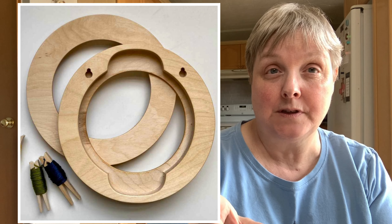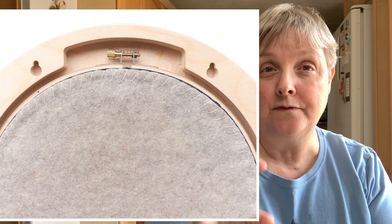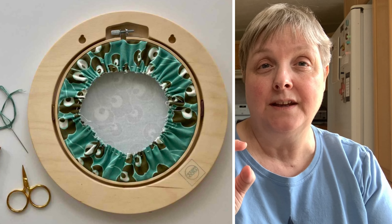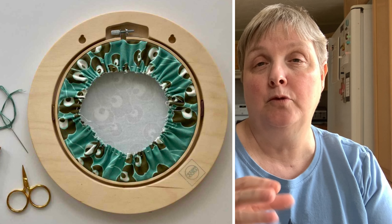Here's a picture of what the back looks like. These are routered out specifically to fit a hoop in the back, which I think is so ingenious. So many people are uncomfortable with trying to lace or pin their stitching to frame it, and this is a simple alternative — you put it in a hoop, which everybody can do, and then just put the hoop in the frame. It's done — you hang it on the wall.